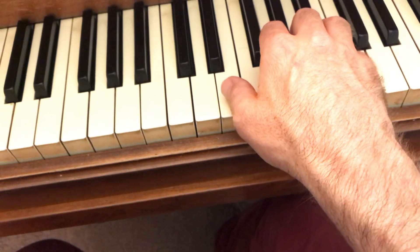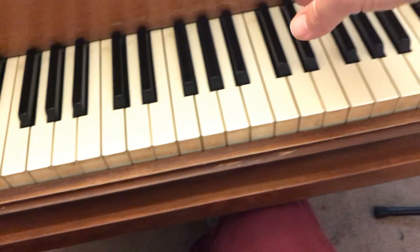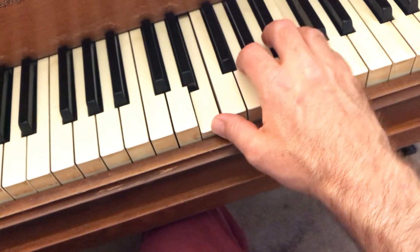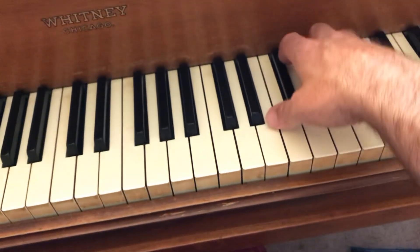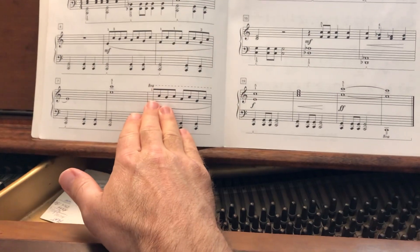Keep finger five softer on those repeated C's, then use a floating wrist to go up to the next higher position. Stay there because the octave sign keeps us in that higher octave, repeating those rotating eighth notes again.